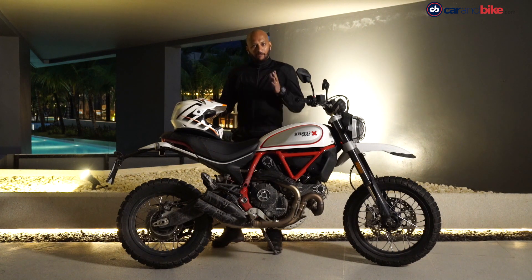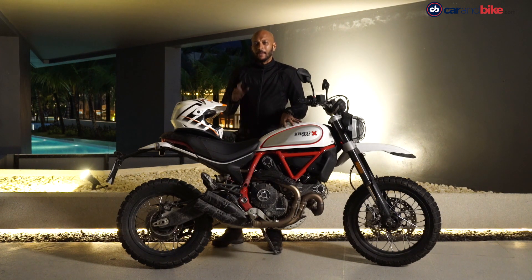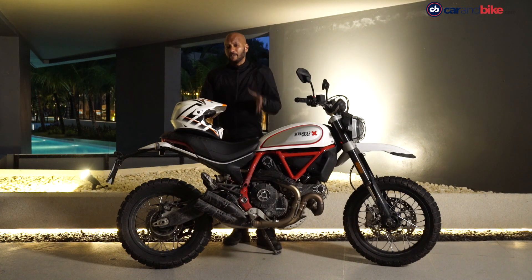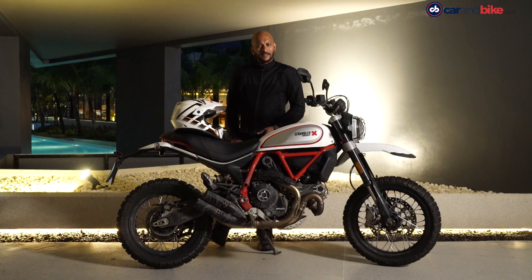Overall, if you want to graduate from a smaller bike, the Scrambler Icon makes a very good case. And if you want to start off-roading, this one will certainly let you do a fair bit of soft-roading. Even if you're not a beginner — if you want to get back into motorcycling after a period of 10 to 15 years — the Scrambler range makes a very good case for itself. And the Desert Sled, of course, is a very good bike to start off-roading.